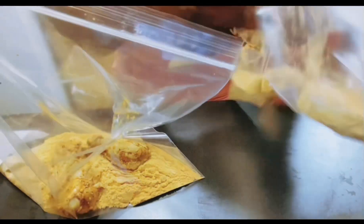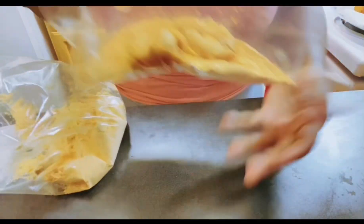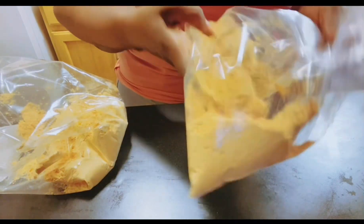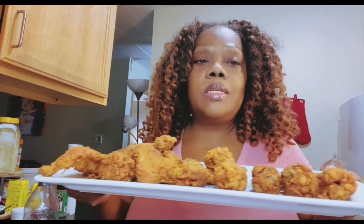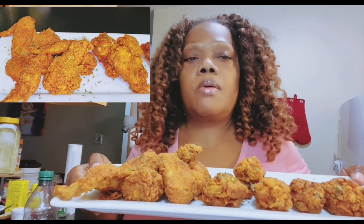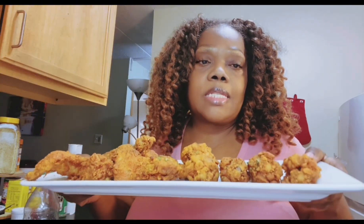Now we're just going to fry up the rest of our chicken. We have our Andy's batter and then we have our Sylvia's batter. They're being shaken up and getting ready to go into that hot grease. Your girl is sweating and everything and I'm tired. The first one is the Zatarain's Spicy, the second one is Sylvia's, and then the third one is Andy's. The Andy's, I think, is a little spicy because I can smell spice on the batter.